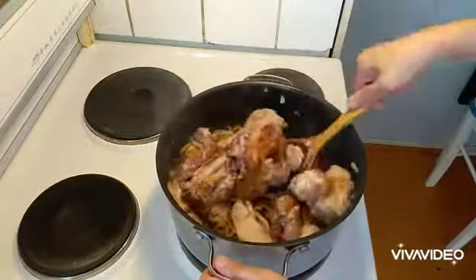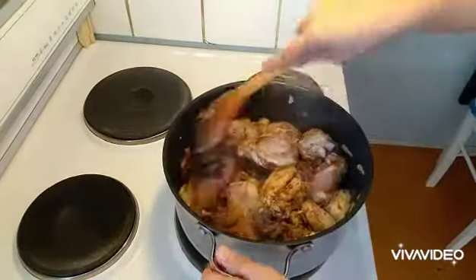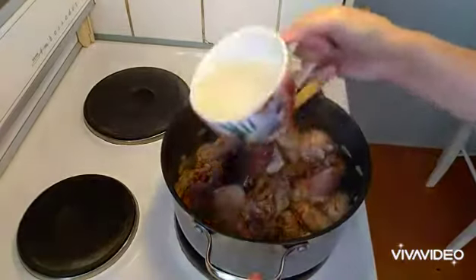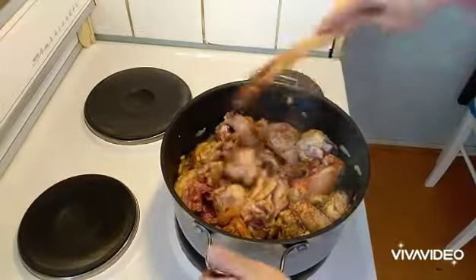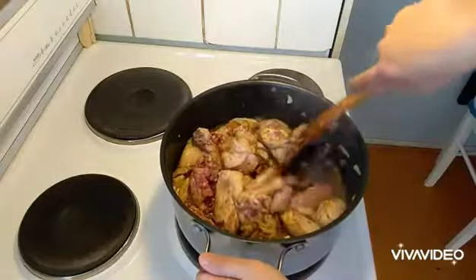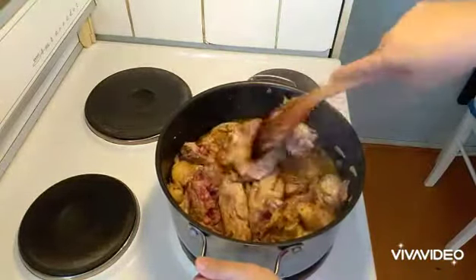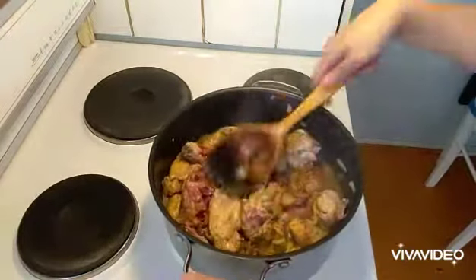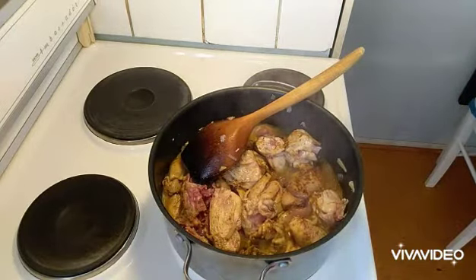I just put everything here — all parts of the chicken. Since it's a little bit dry, you can add a little bit more oil. Oh my god, the smell is lovely! We'll add the coconut milk in a while. See, there's no blood in it — the meat is good. So we will pour in our coconut milk and just leave it for a while.